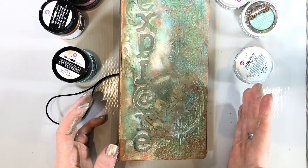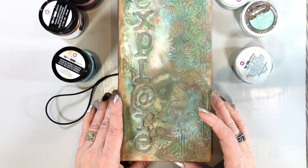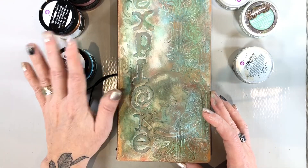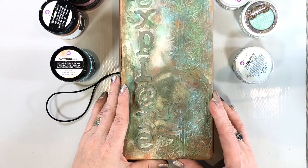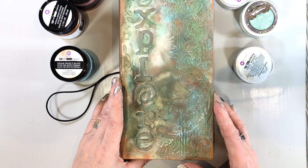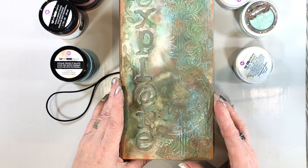Thanks everyone for watching my tutorial on making your very own traveler's journal. I hope you learned a lot of fun tips and tricks, as well as how to use these awesome rust effect paints from Prima and waxes. You're more than welcome to follow me on my social media — you can find me at NicoleWrightDesigns.com for my blog, and I'm also on Instagram and Facebook. Have a crafty day everybody!